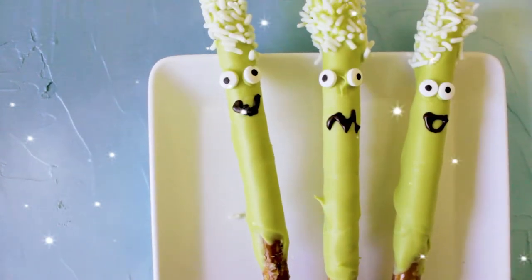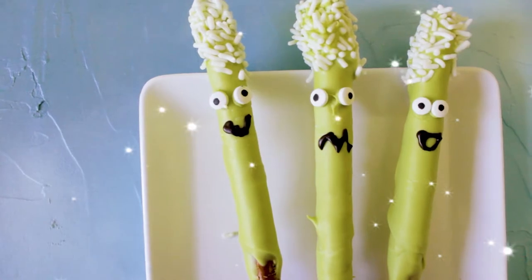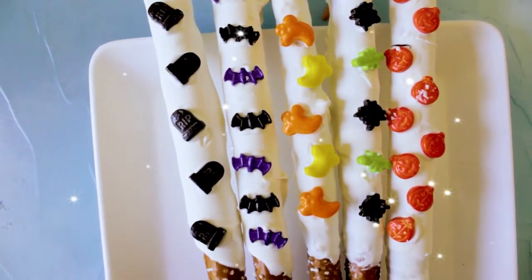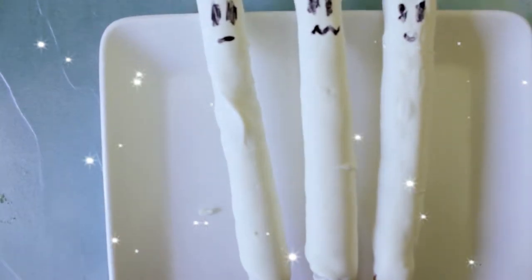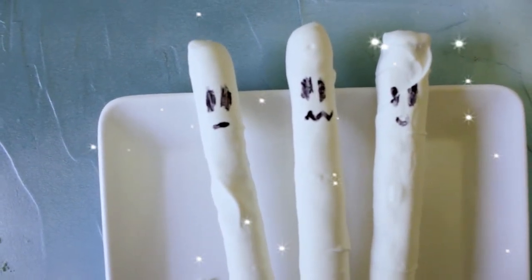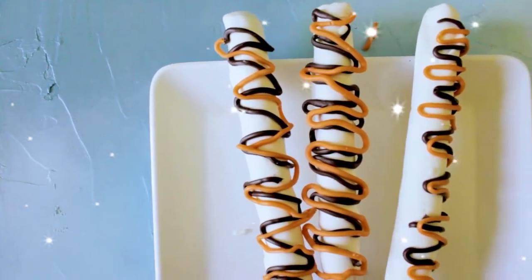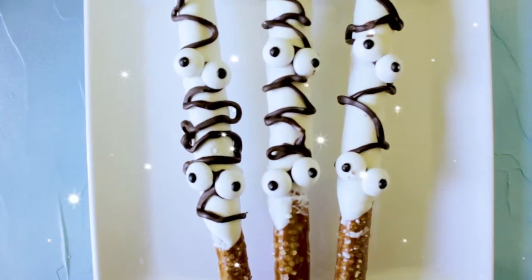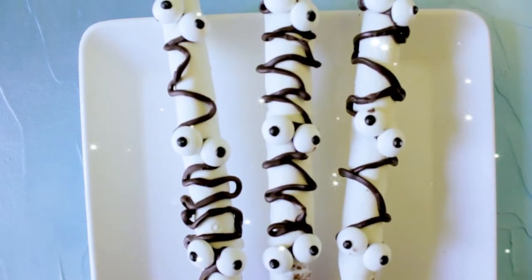Hey guys, welcome back to my channel! It's officially spooky month because it's the month of October, which means Halloween is coming up at the end of the month. I'm going to be doing a lot of spooky Halloween ideas, and for the first video I'm going to make some cute but spooky Halloween treat ideas with pretzel sticks.